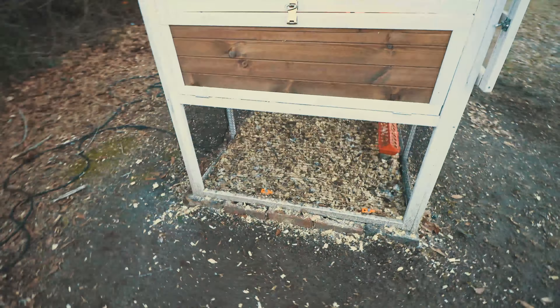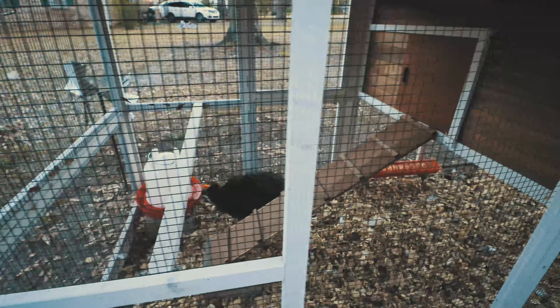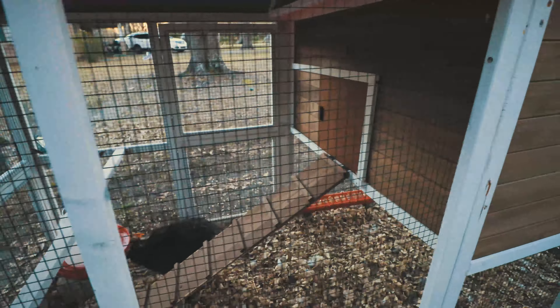On the inside we have a roost bar — basically just a bar that the chickens can roost on. It's in a kind of inconvenient spot because the ramps are right there, and if they jump up to get on it they sometimes knock it over. You might want to secure that with a small screw. And then there's the ramp of course that goes up into the house.